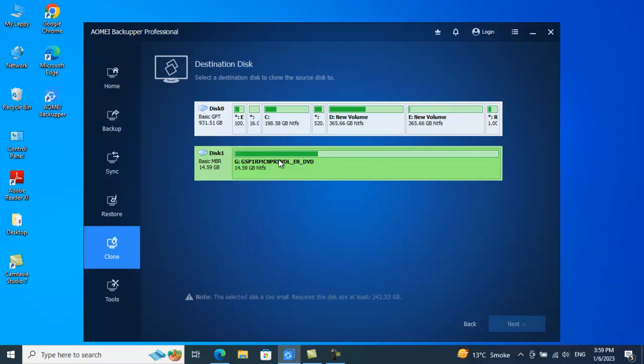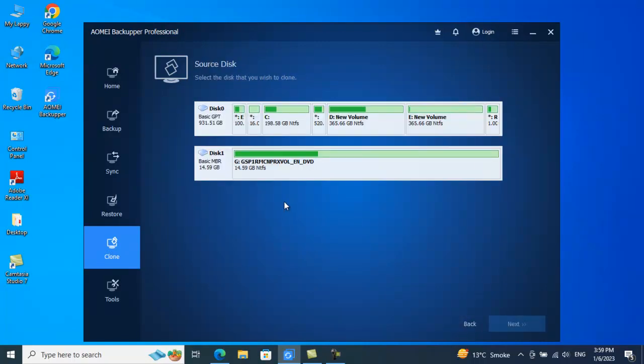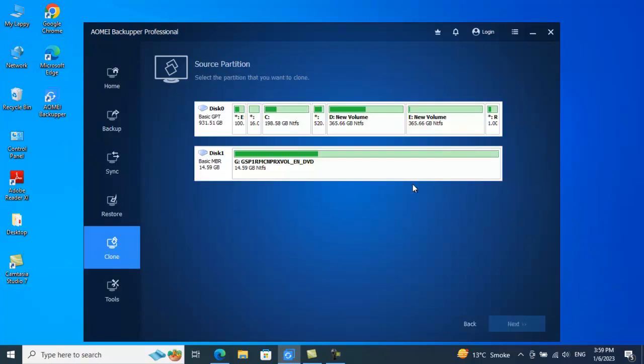For your case, if you want to clone your disk, simply come here. For System Clone as well, you just select your destination drive and click Next. The process is the same. If you have additional queries or run into any issues, do let me know. Right now I'll proceed with Partition Clone, which is something I can actually demonstrate.